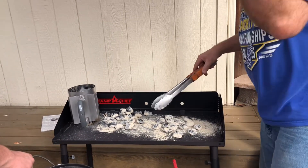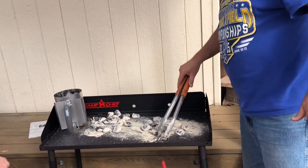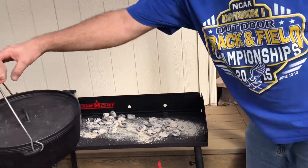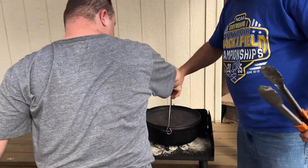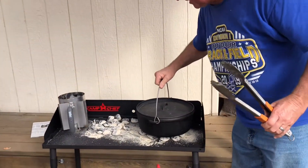We're going to get this lard cooking. Let's get our Dutch oven on top — it's kind of heavy. We're going to let this warm up for a couple minutes, get our lard in there, get that melted, get our batter in, and start cooking.